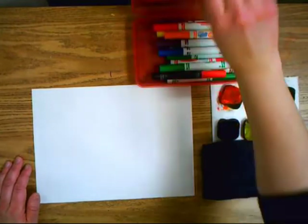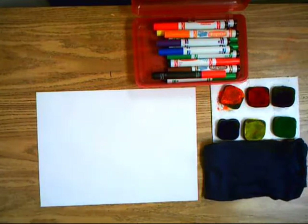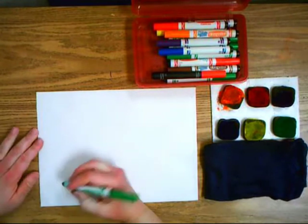Today we are going to make gardens and the only art tools we'll need are markers and our thumb.